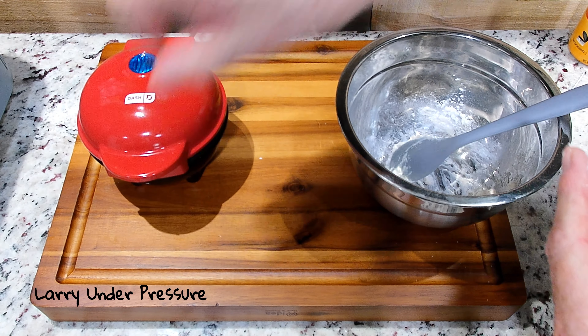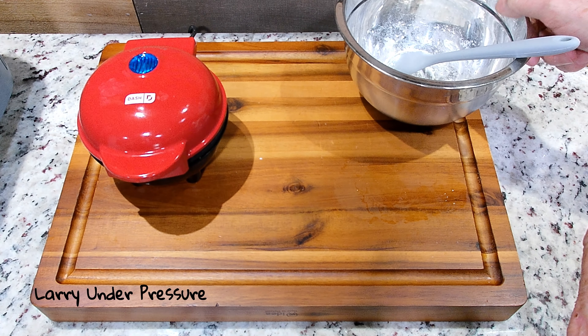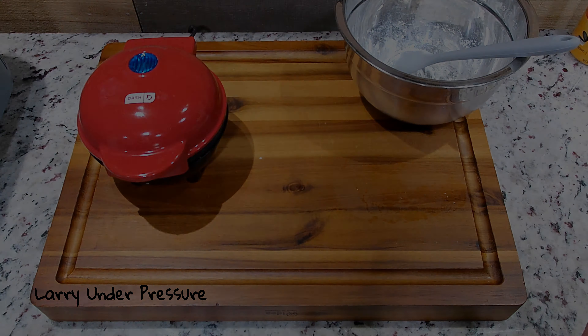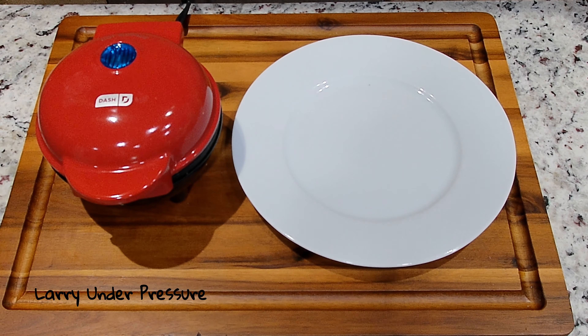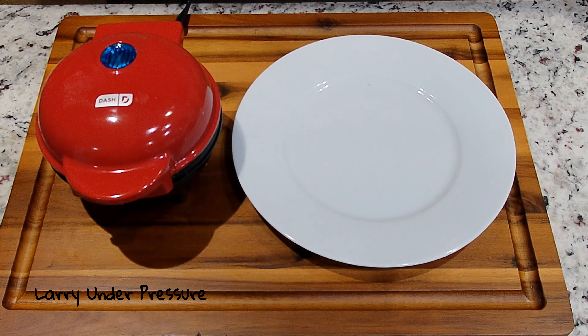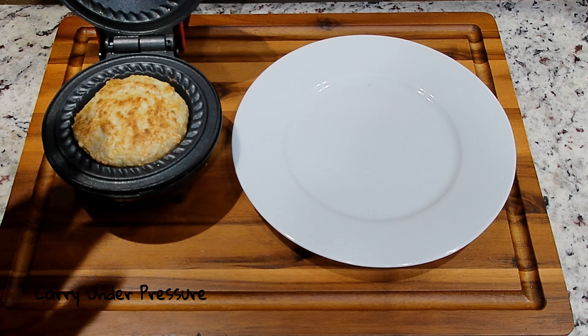We're going to close it and let it go for 11 minutes. I'll be back in 11 minutes and we'll take a final look at it. Actually, it's been going for eight minutes and it's smelling like it's cooked — and yeah, it is done.